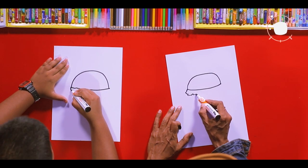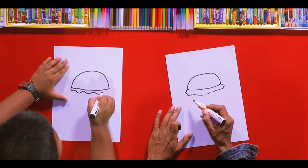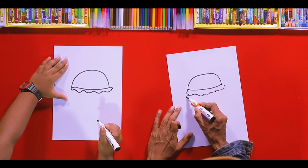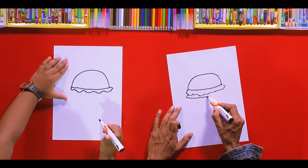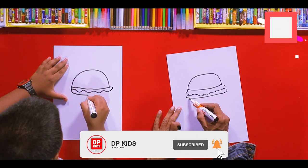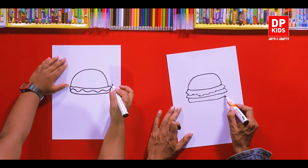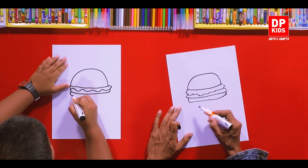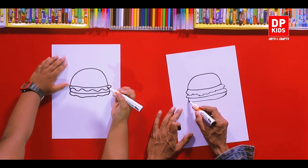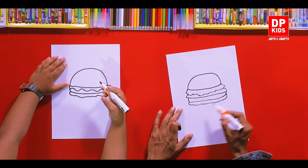What else can you add? Lettuce! Yes, you can draw a wobbly, cloud-like shape with little bumps like this. What do you like in your burger? Sausage — or maybe a meat patty. There are plenty of things you can add: tomatoes, onion, cheese. And you can add another lettuce here with some bumpy lines.